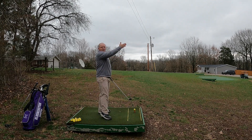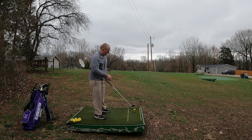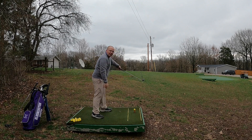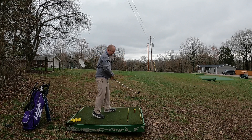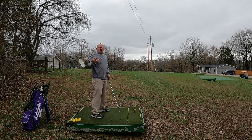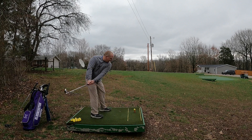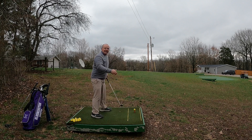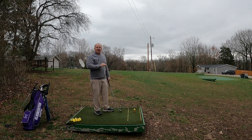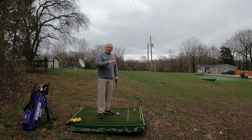A slice can cause the ball to start straight or start left and bend way to the right. Another miss to the right is the push — your club path is too far in-to-out with a square clubface, and the ball just shoots out dead straight to the right. Even worse can be the push fade: your club path is in-to-out and the clubface is open, so the ball shoots out straight to the right and then keeps bending further right. Knowledge is powerful — understand what instructions you're giving that golf ball. I'm going to intentionally hit a push and a push fade on shot tracer to show you.